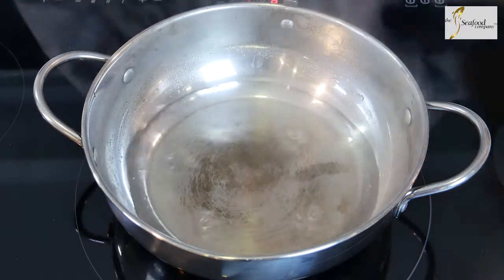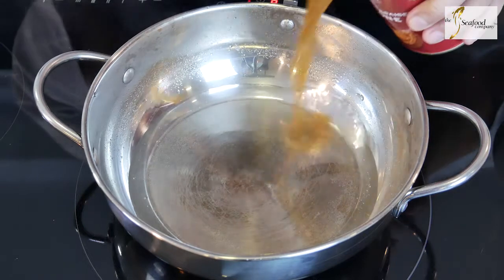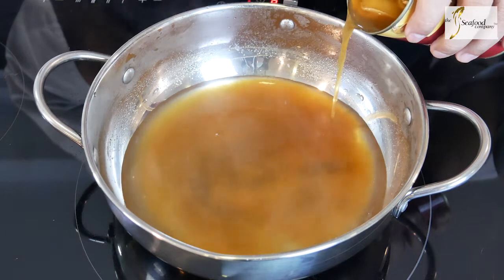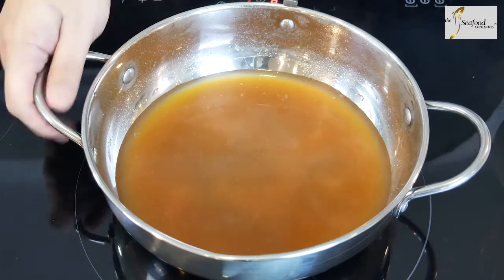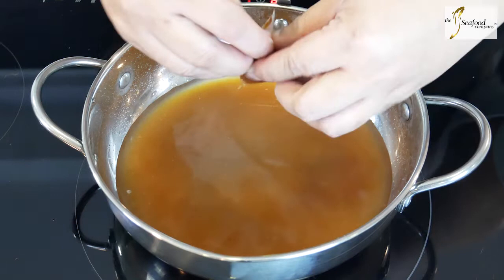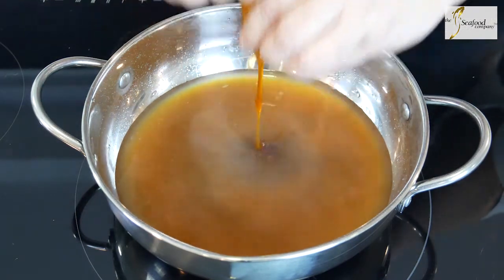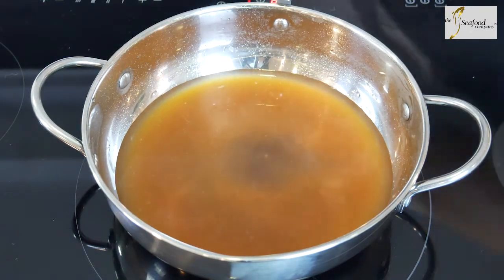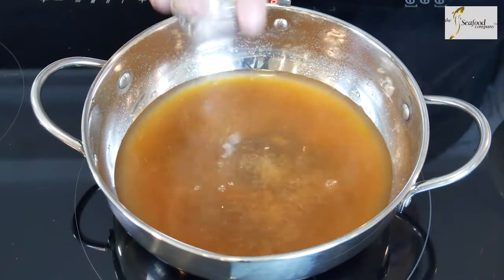First we're going to add some water and pour in the gravy from the braised abalone can. We retain the abalone for the Pen Chai later on. After adding the abalone gravy into the water, we put in our special sachet of stock concentrate to give the Pen Chai gravy a nice flavor, and we can add our dried scallops in from the sachet as well.